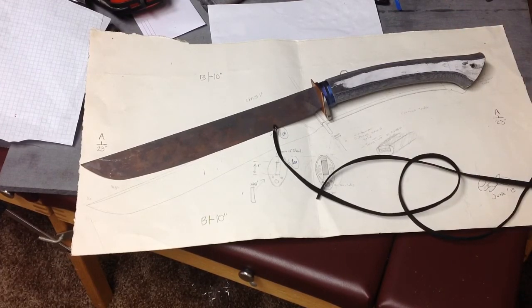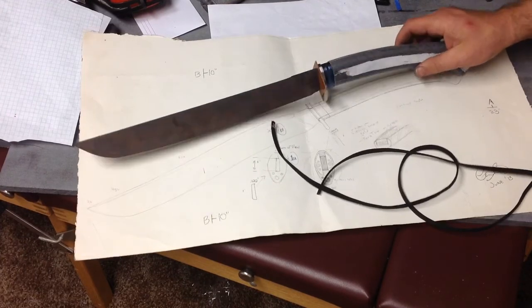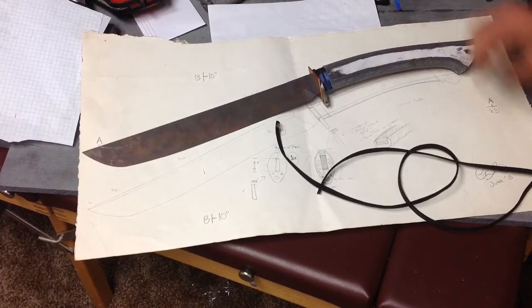Thanks for looking, thanks for watching. I'll post a video when I get some more work done and more progress on it.